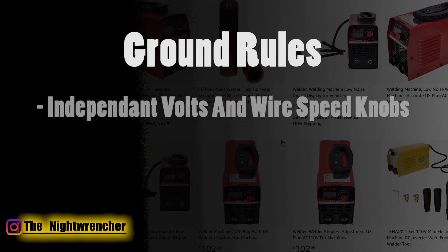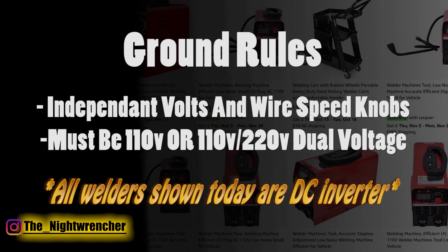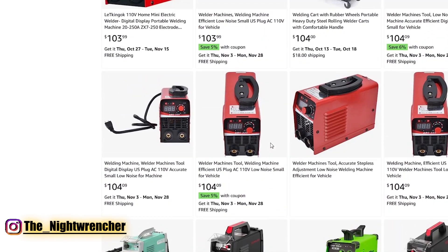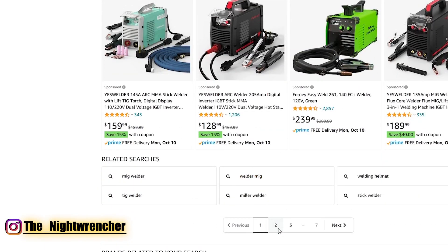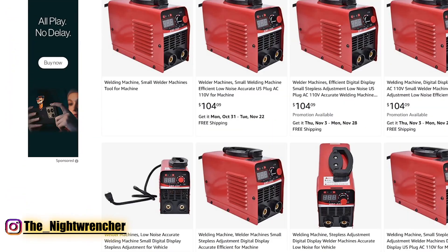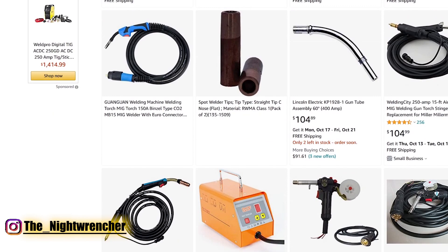The second ground rule is that all of these machines have to be 110 volt. 110 means you can plug it into any regular house outlet in the United States and start welding. A novice welder typically doesn't have 220 readily available. Plus the 110 machines are a lot more versatile — you can use extension cords with them. Some machines on this list are dual voltage but we're going to ignore the 240 volts and only look at the 110.